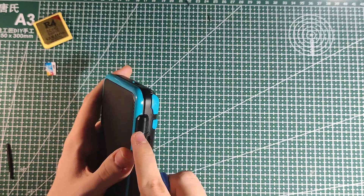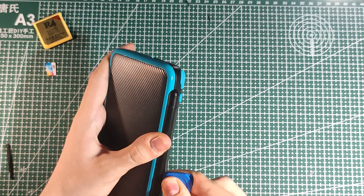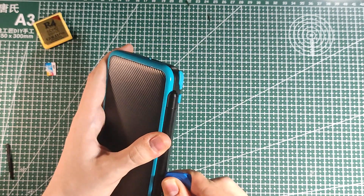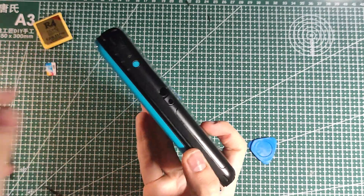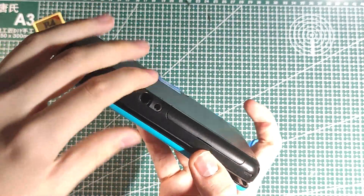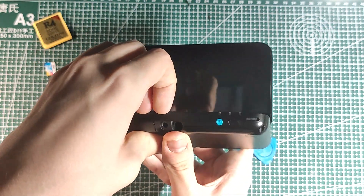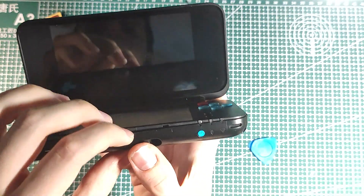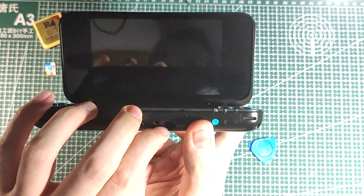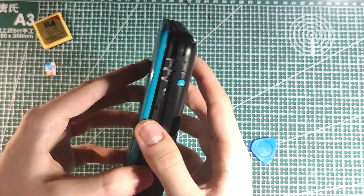Then something you should be very careful about: you're gonna have to poke the hinge. Hopefully I didn't break anything. You're gonna need to pay attention to this headphone jack right here. You're gonna have to pull on it either with your fingernail or with the tool we just used, and pull it just enough so that it kind of unclips, and then you can just pull the case off.